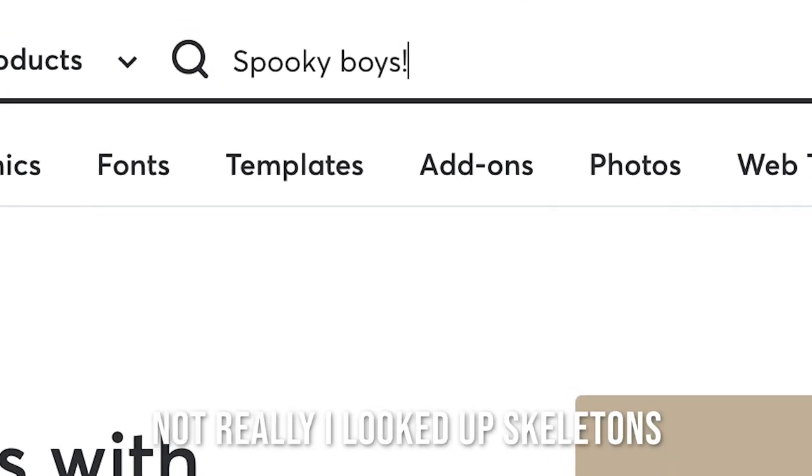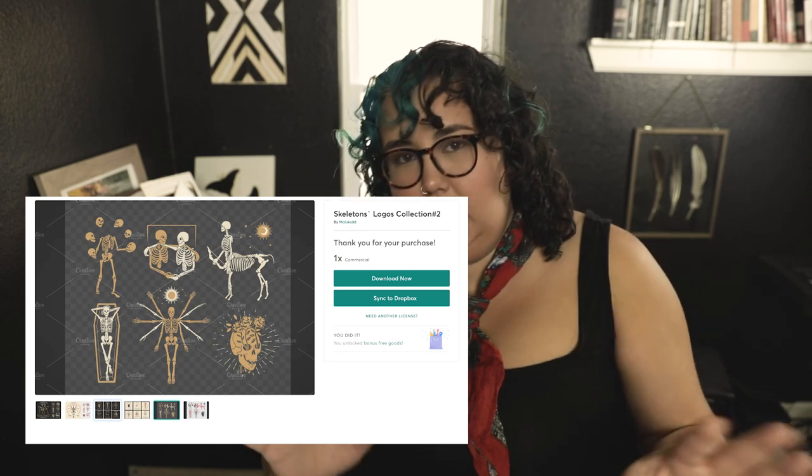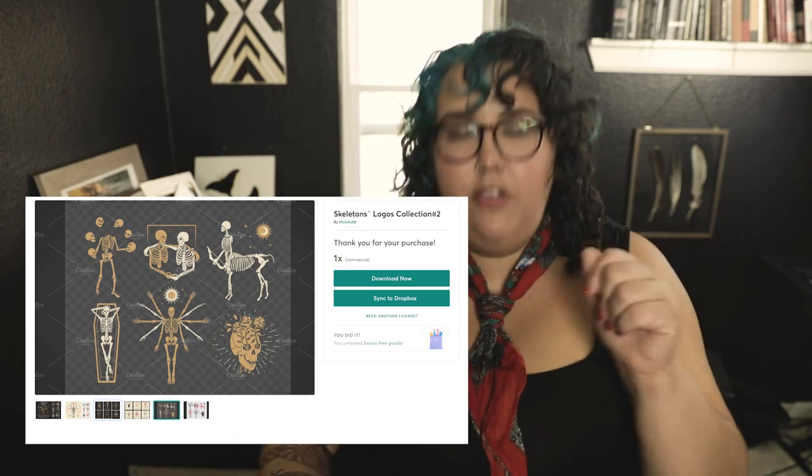Number one, I went to Creative Market, one of my favorite places to find designs, because I don't need to be original. I love Creative Market — it goes to paying artists, it's royalty free, and I didn't have to sit down and make it myself. So I looked up Sabuki boys because I wanted something with skeletons and things like that, and this pack I found is so cute — I have a ton and I know another project I want to make with it.